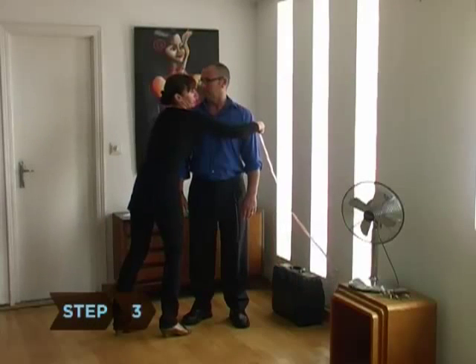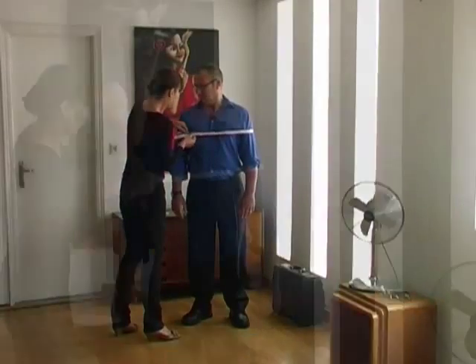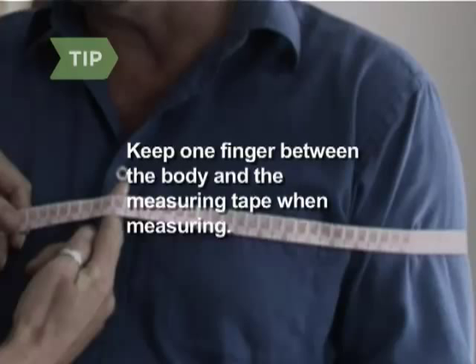Step 3. Hang your arms at your sides and measure from your bicep completely around your body and back to your bicep. To ensure a comfortable fit when measuring, keep one finger between your body and the measuring tape.